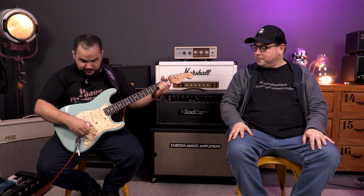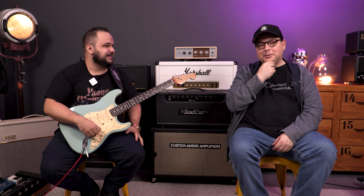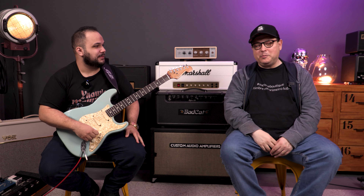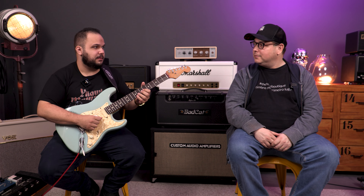The middle pickup really is more interesting on a clean sound. There's a guy who uses the middle pickup a lot — a colleague of ours, Detone Boutique ambassador Alexandre Spiga. He uses it all the time, constantly. He's more of a blues player, so it fits better. Do you know Spiga? I know him from videos, but I've never had the chance to meet him in person.